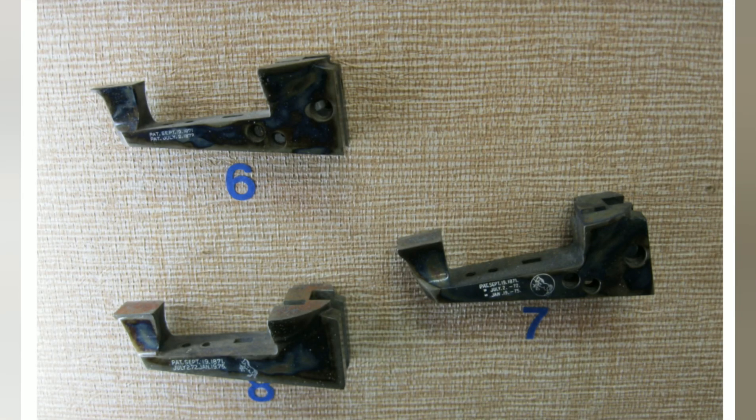Next, we'll go to the change of the patent date markings. Number six is a two-line format that had three dates on it for the patent, from 1873 to 1877. Also notice on number six that there is no Colt logo on the side of the frame. Moving to number seven, the three-line format has three patent dates and was done between 1877 to 1890.